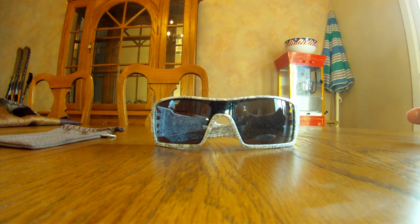Very, very comfortable sunglasses — they are very lightweight. I've had them on during a 12-hour road trip and didn't even know they were there. Very comfortable.